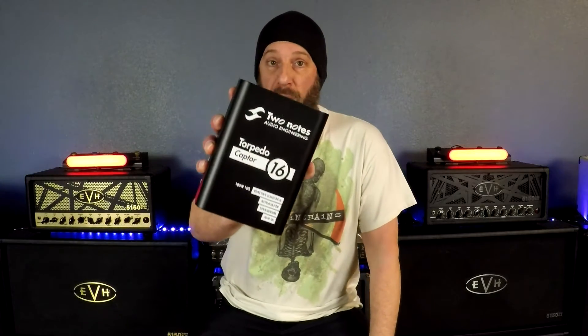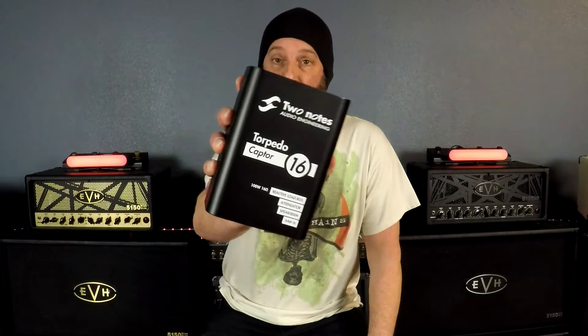What's going on guys, I got a good one for you today — we got a new tool for the studio. I bought the Two Notes Audio Engineering Torpedo Captor, this is the 16 ohm version.